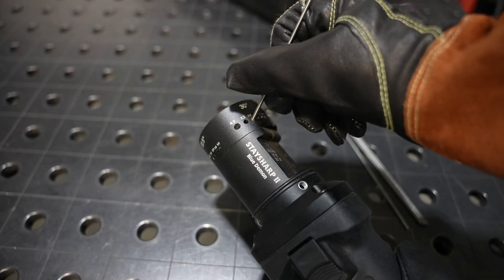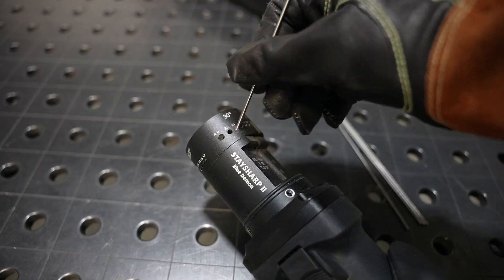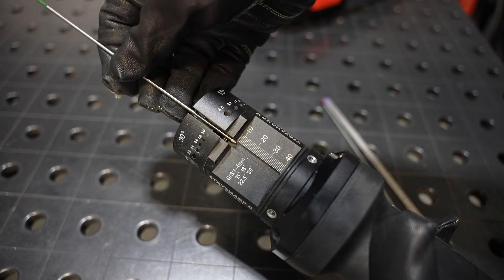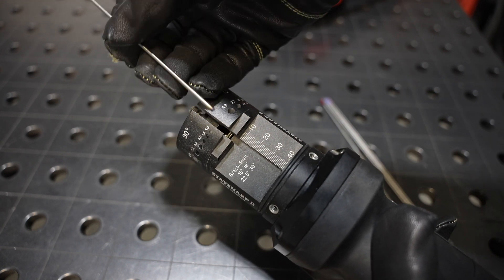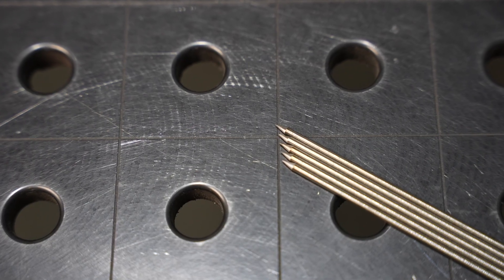It's a Stay Sharp 2 by Blue Demon. They sent this out to me as part of a different project but I've really liked it because you can just slide the tungsten in, rotate it, and it's simple. It also has a feature to cut them off, so if you're in the market it's definitely worth a look. I got them all ground and they are ready to go.